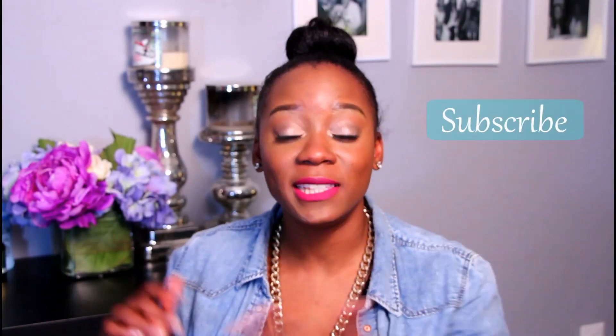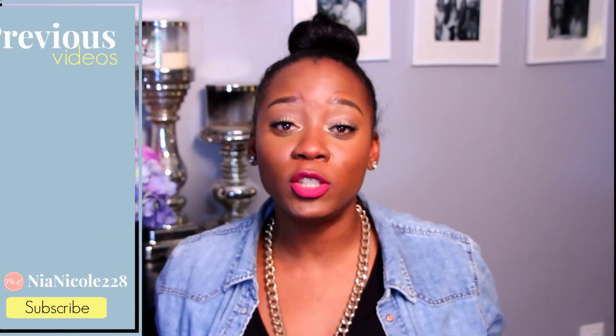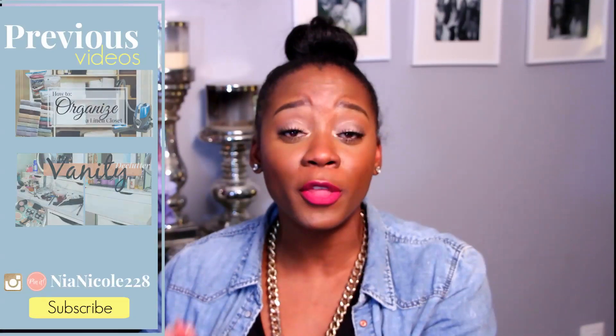Hey guys, I hope everybody had a safe and happy New Year's, and I figured the best way to kick off 2016 is with a declutter and organization video. I was invited to do an organization collab by Tori here on YouTube along with some other fabulous ladies. I will be leaving all of the links to their channels below. We each were asked to share some organization tips and tricks, so today I'm going to share with you how to declutter and organize your dresser drawers.